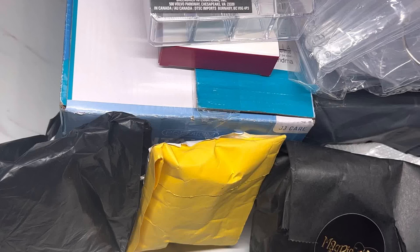Welcome back to my channel and welcome to anyone that's new. As most of you know, I like to do hauls and this is going to be a nail art and nail supply haul. This is quite a large one.